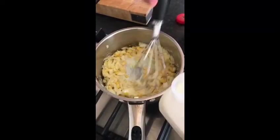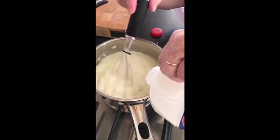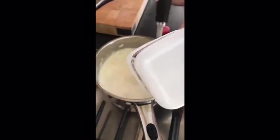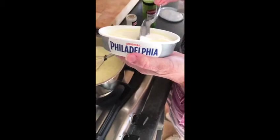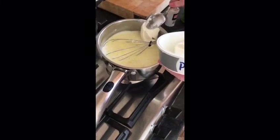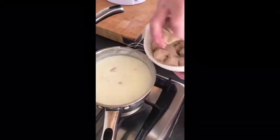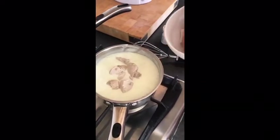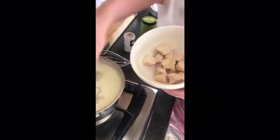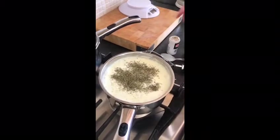Now slowly add the milk. Now I'm going to add in some Philadelphia cream cheese, two tablespoons. We add the chicken, some mixed herbs, and some ground pepper.